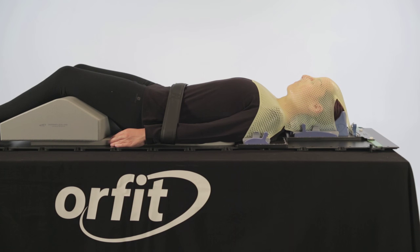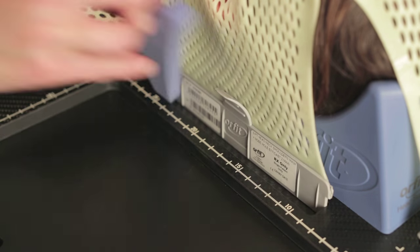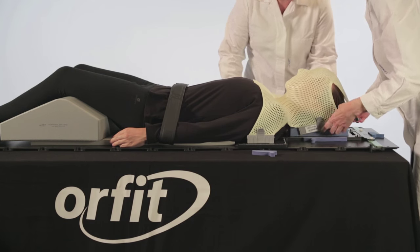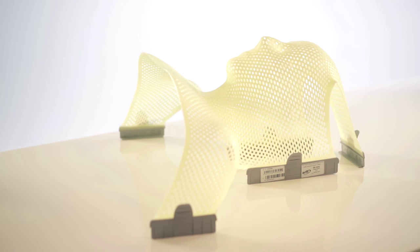After 10 minutes, the mask may be removed. Gently remove the profiles and lift the mask from the patient. The mask will continue to harden in the next 24 hours.